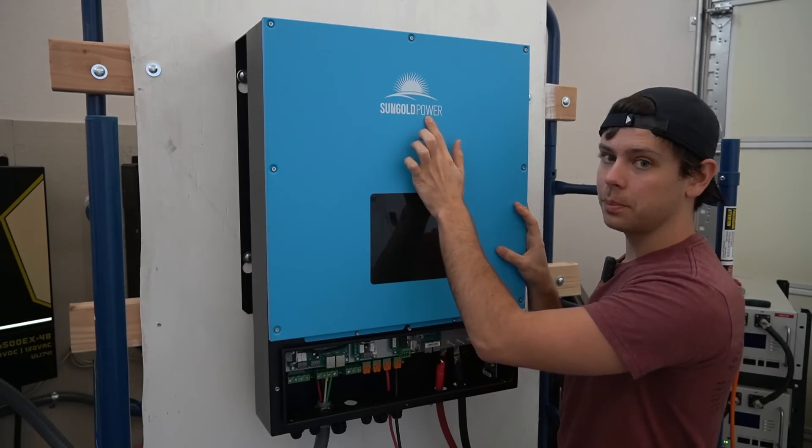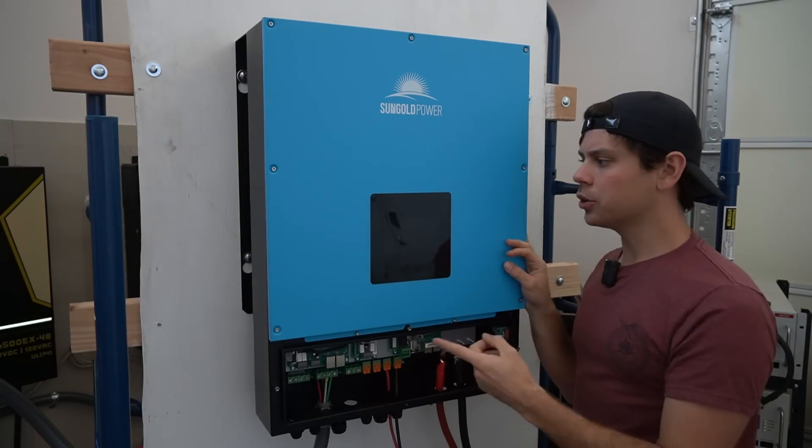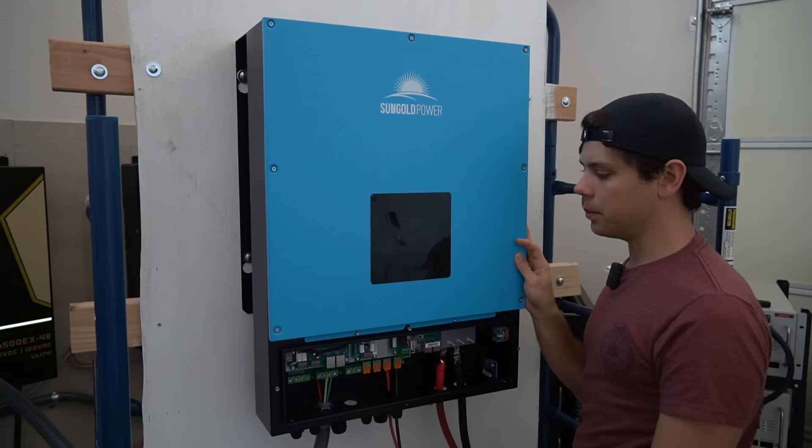This unit is sold by Sungold Power Inverters, but lots of distributors are selling them and they are all the same. So let's set this thing up and see how well it operates.